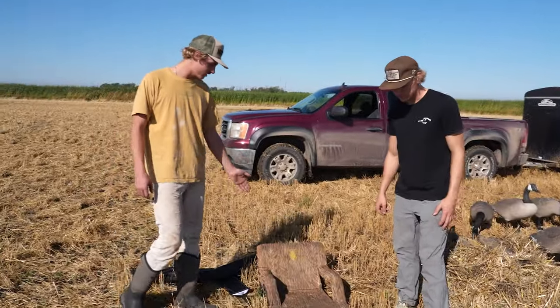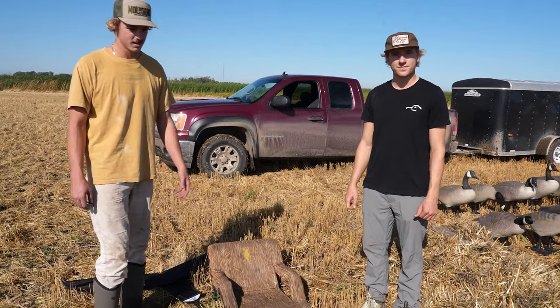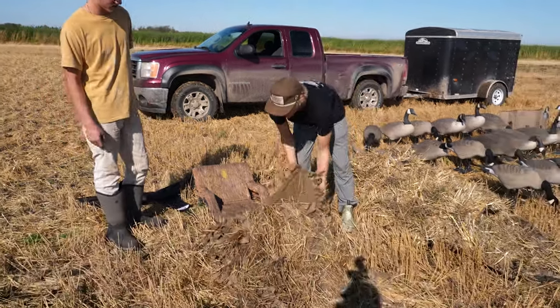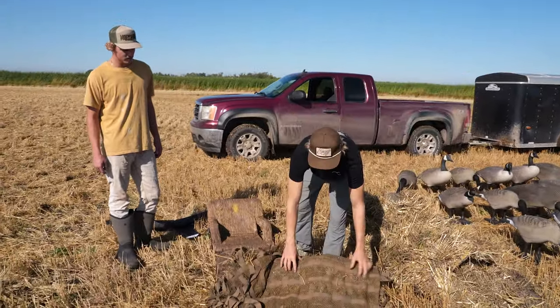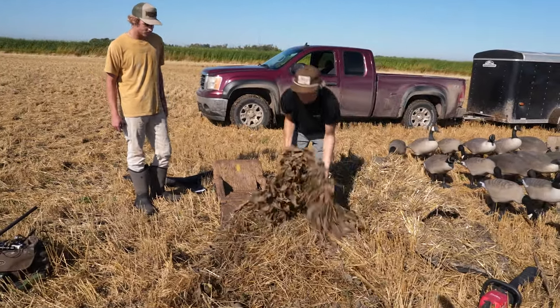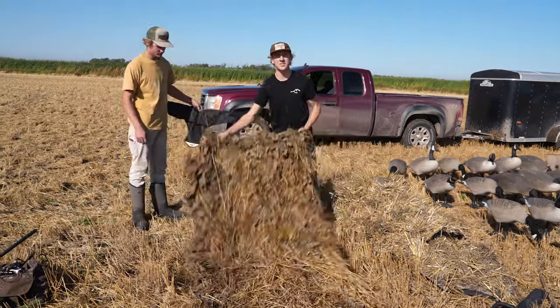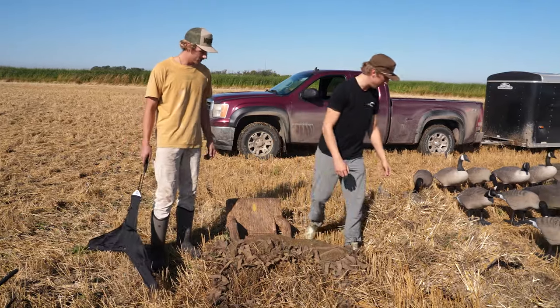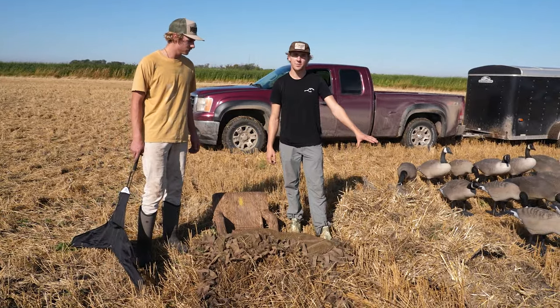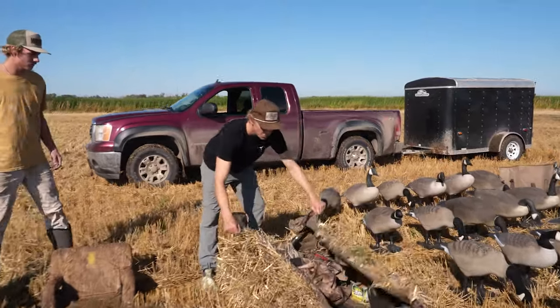This right here is a Kickback blind — it's nice and low profile, and Gavin was using this today. These come with almost a blanket setup, and you can brush the blanket in, roll them up, and they're super lightweight and super easy to get in and out of fields and other places.